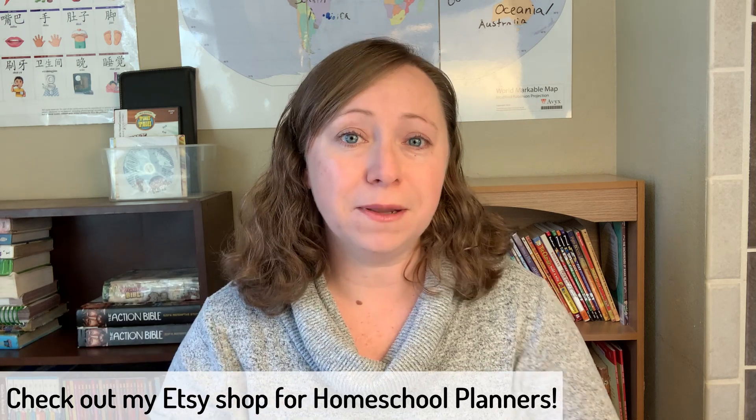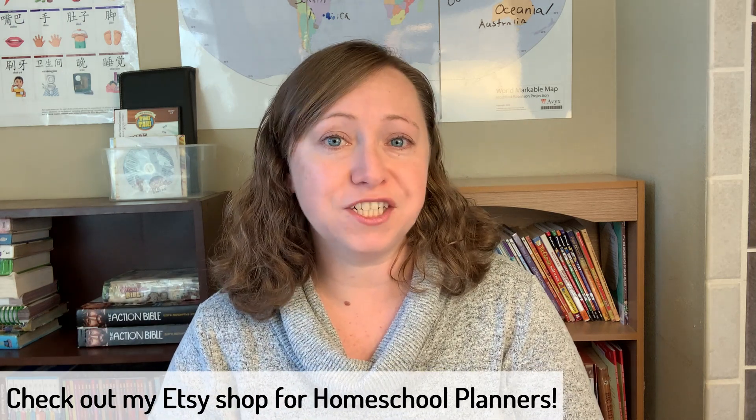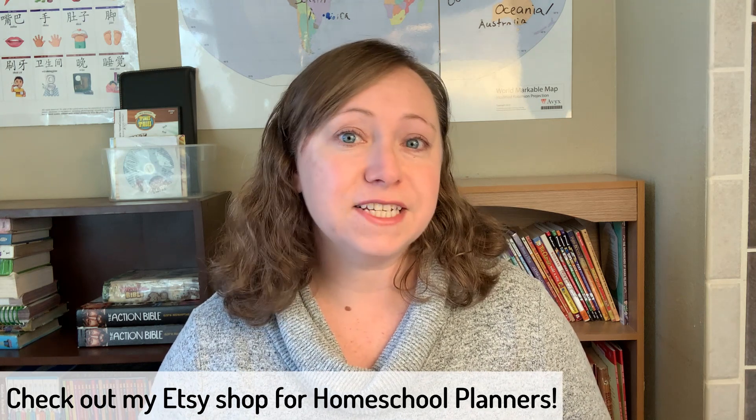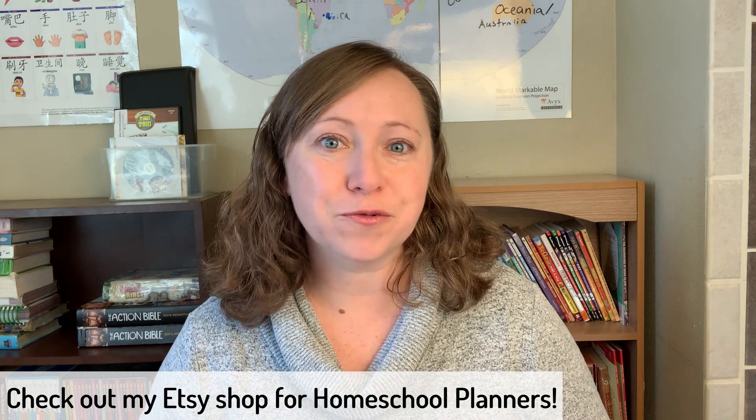I'll link all the forms I used below so you can make a copy and adapt them to your own homeschool. Don't forget to check out the other videos in this collaboration — I'll link the playlist in the description. If you're not a computer planner like me, I do have some homeschool planners in my Etsy shop — I'll link it below and there's a 20% off coupon just for you if you're watching this video. Thanks for coming today, goodbye everyone!